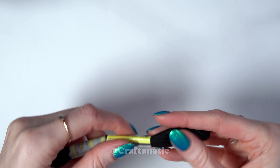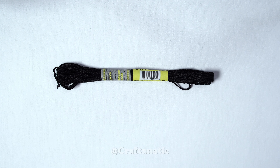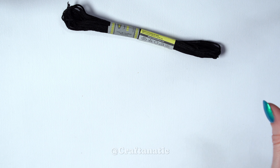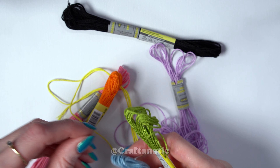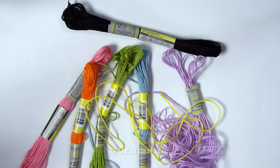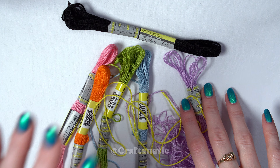For this bracelet you are going to need six black strands, or whatever color you want your background strand to be, and then you will need six different colors with one string of each color. I am opting for a sort of pastel-ish rainbow palette today. Rainbow strings are so much easier to follow along to when learning a pattern for the first time, but feel free to use whatever colors you want.